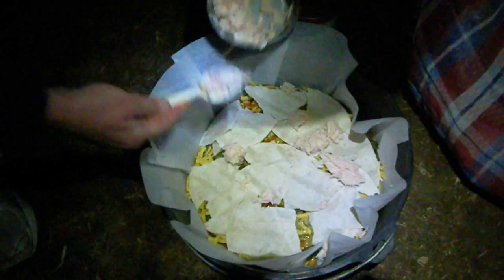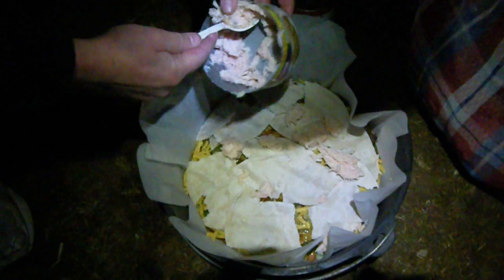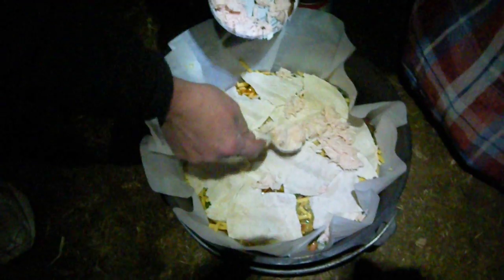Diana, what are you doing? I'm making an enchilada casserole in the Dutch oven. What's in there already? Chicken, corn, black beans, pinto beans, olives, black olives, cheese, flour tortillas. What else have we got? Enchilada sauce.